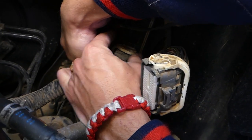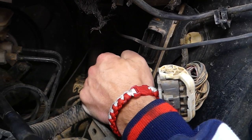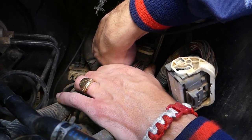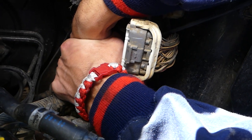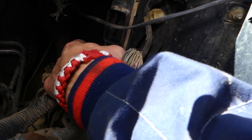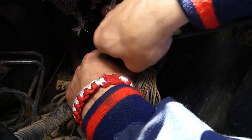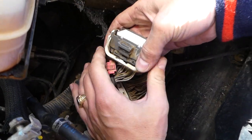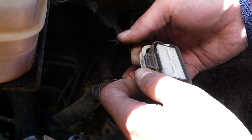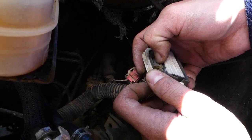If it's not coming out, you're not pressing the tooth all the way in. It might be a little bit tricky because if it hasn't been removed in a while, things will be a little bit stuck. This one came out the same way.